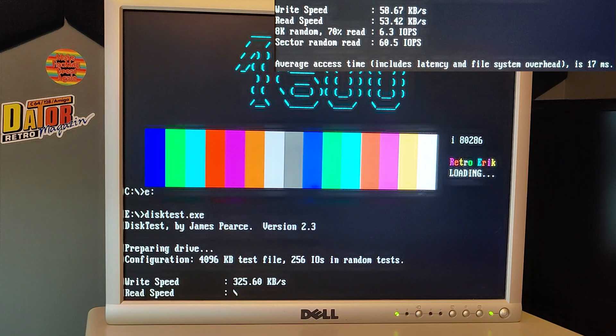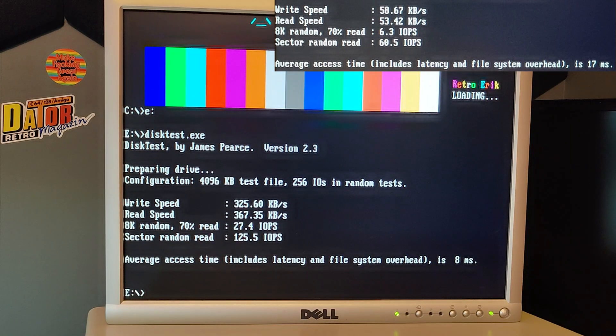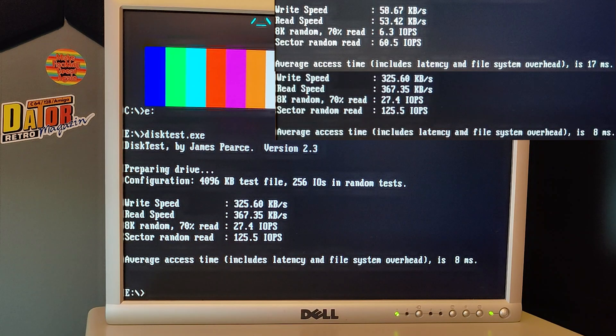Wow, that was quick! If we remember our first test, the write speed was 58 kilobytes per second, and now it's 325. And the read speed was actually slower than the write speed with the original driver, but here we see that the read speed is 360 kilobytes per second. This is just wow - this is amazing.